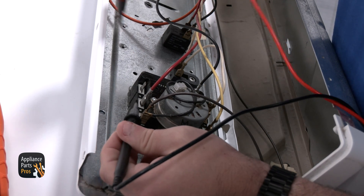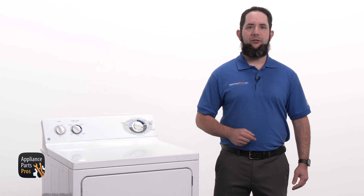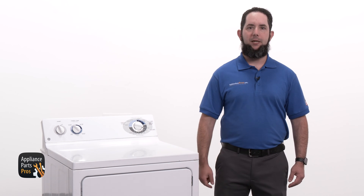If you do get continuity like we are here, then that means your timer is good and something else is preventing your dryer from heating.